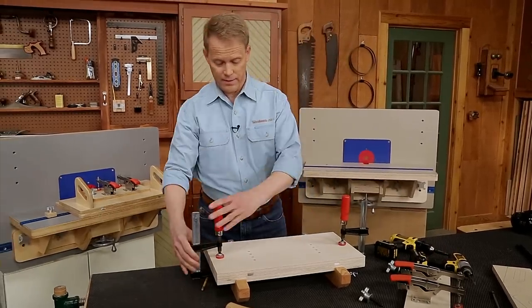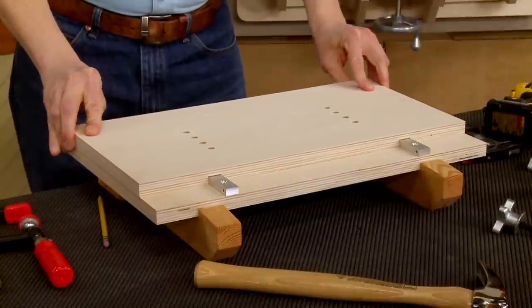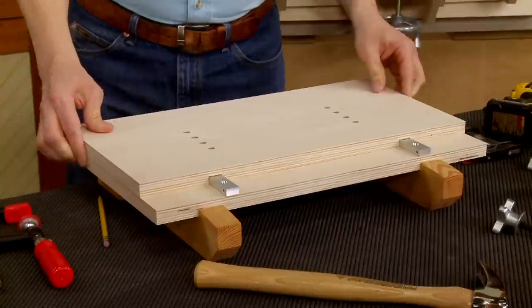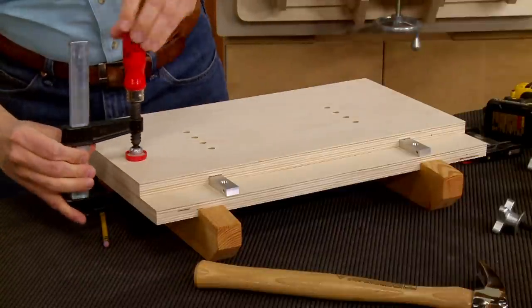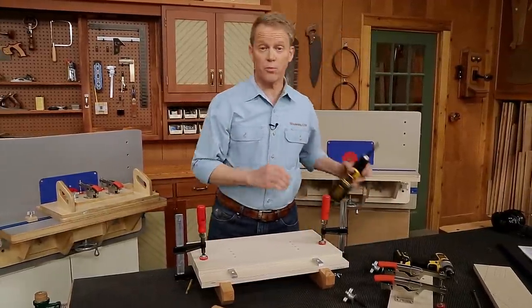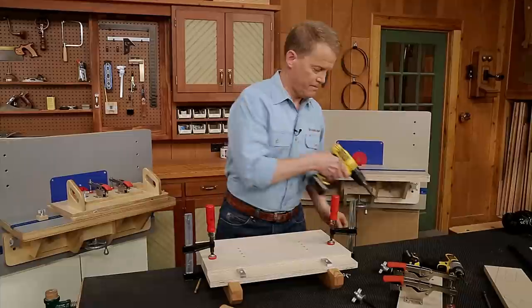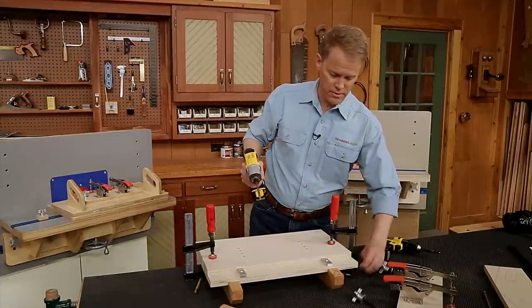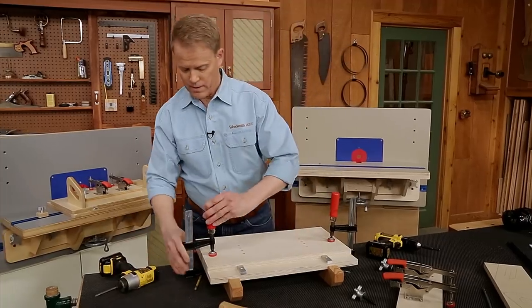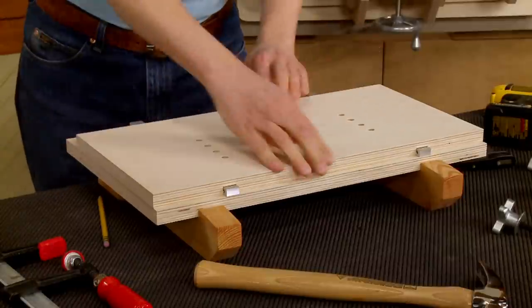That takes care of the back. I undo the clamps, slide the top back, align it flush at the back just like at the front, and reclamp it in place. At the front, I repeat the process — drill the pilot holes, grab a pair of screws, and drive them in place. If everything worked out right, the top will slide back and forth perfectly.